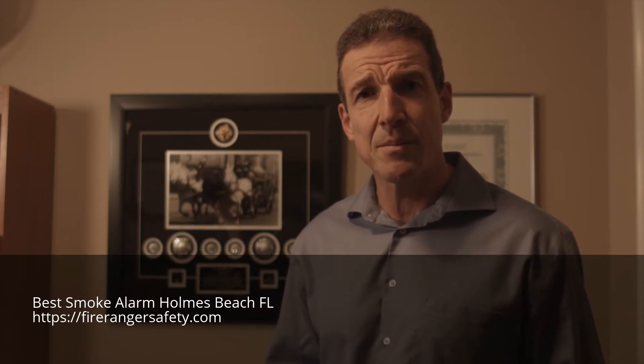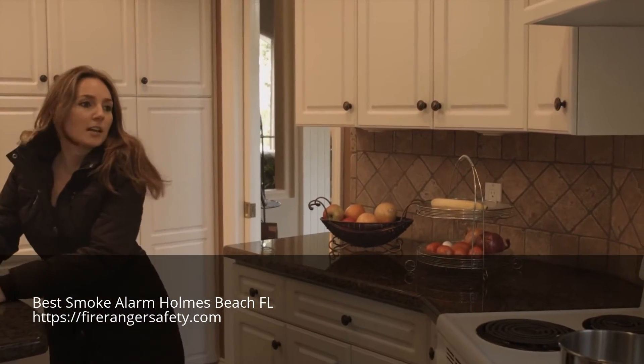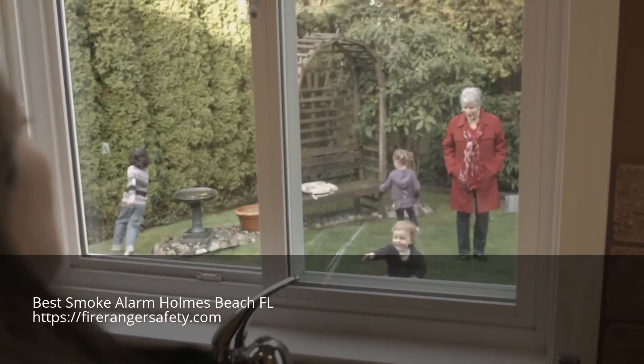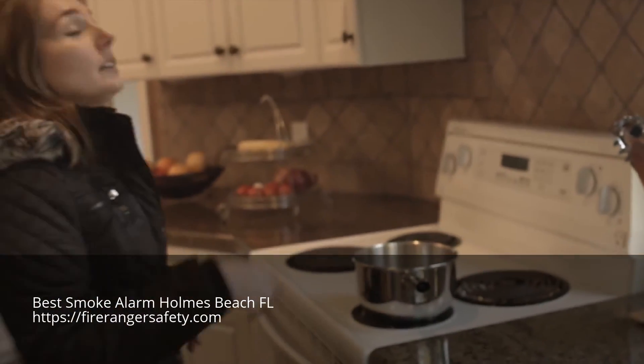I've witnessed a significant amount of kitchen fires — fires that cause a tremendous amount of property damage, injury, and even death. In my 25 years of firefighting, I've never seen a product as innovative as FireRanger come on board. I strongly recommend that every family install a FireRanger because it will help you keep safer at home.